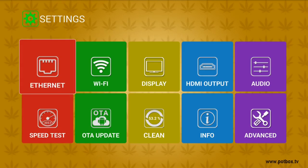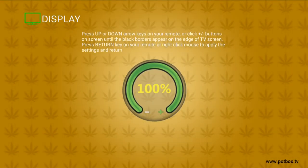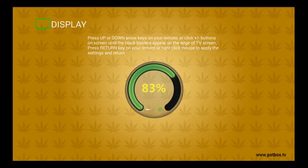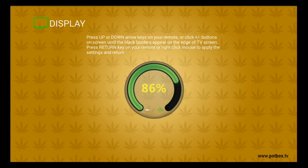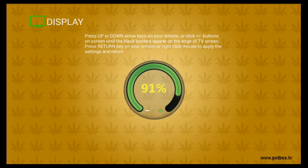You'll be using your up and down arrows located around the OK button to adjust the screen size. Press the down arrow until you see a black box appear around your screen. Once you see the box begin to appear, press the up arrow until it just disappears. Personally, I leave a small space around the screen. This helps make sure that all my menus are visible in Kodi.